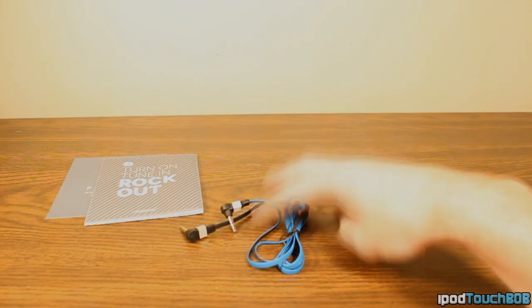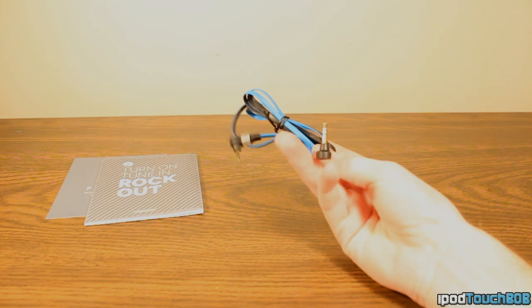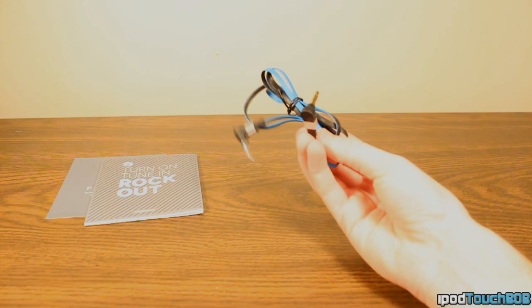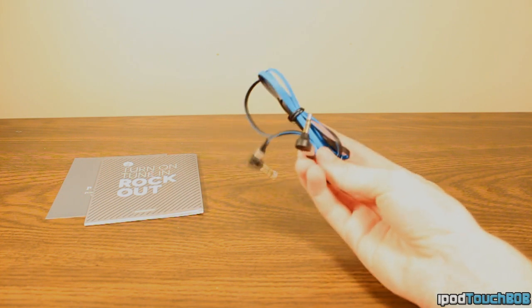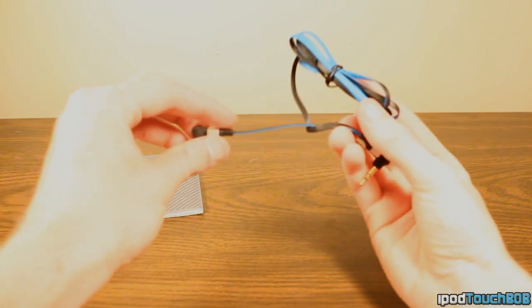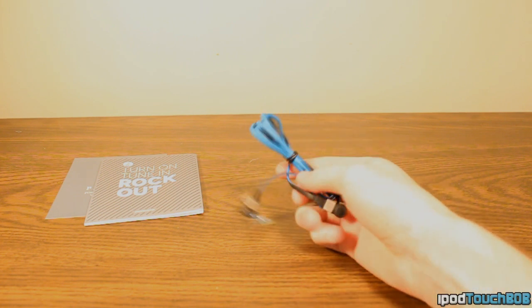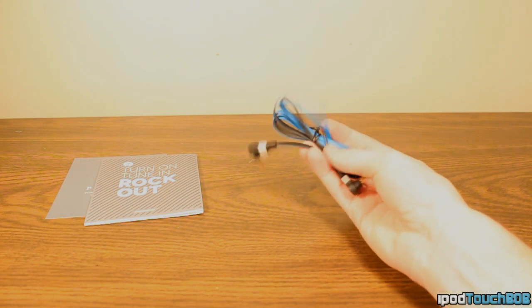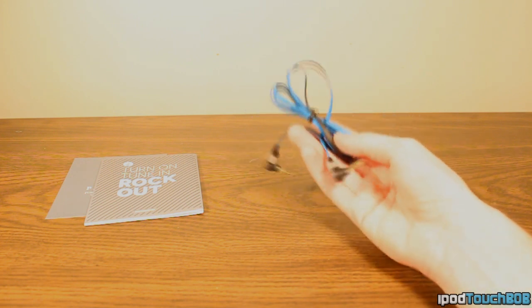Next up, you're going to get a male-to-male audio cable. They did a nice color scheme with this — I really like how it looks. It's included in case your device doesn't have Bluetooth, so if you're using a standard MP3 player, you can use this cable to hook it up to the Beacon Audio speaker. I want to mention this is tangle-free due to the fact that the wire is very thin — sort of like the Beats by Dre style of wire. No tangle, and it has a nice color scheme that goes well with the speaker.